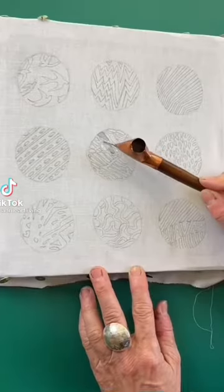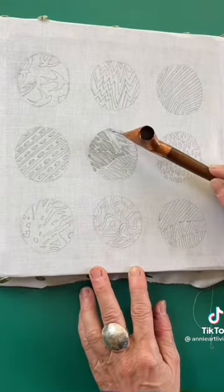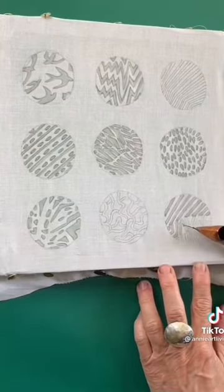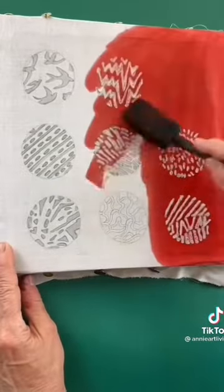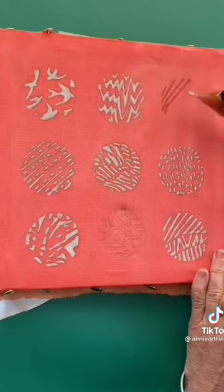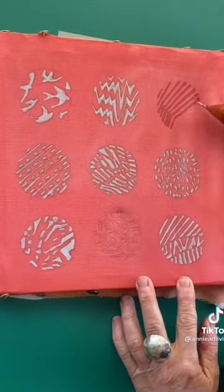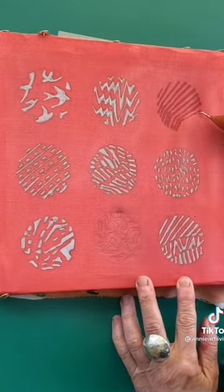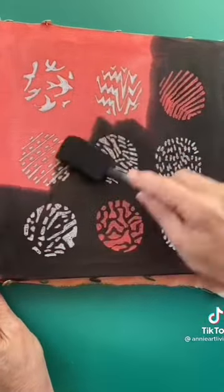This is my take on one of the Twenty One Pilots album covers. I'm waxing everywhere I wish to keep white with a tjanting and hot wax. I now apply red dye all over my fabric and you can see that the waxed areas peek through. I wax the areas I wish to keep red with hot wax and a tjanting, concentrating because it's all quite fiddly and I don't want to make a mistake. I now add my final shade of black, and cover is done.